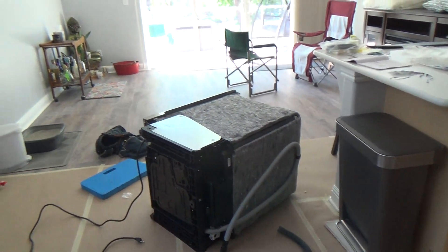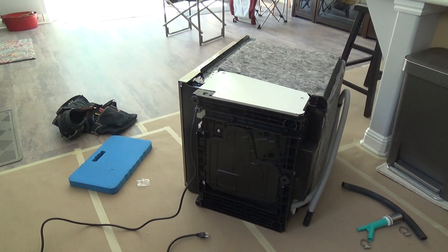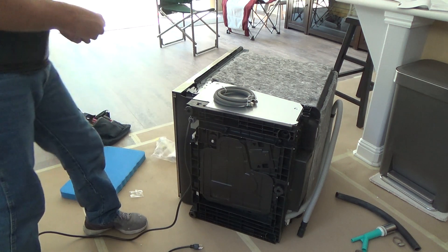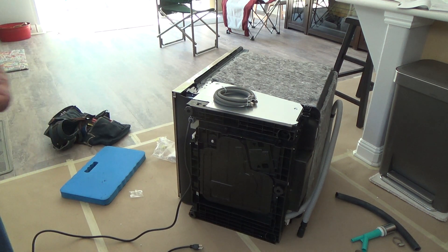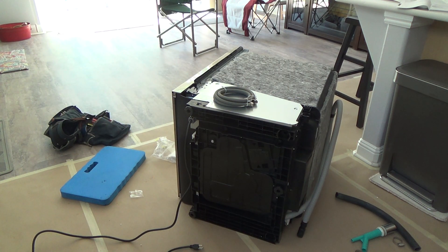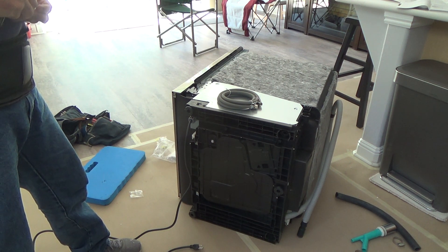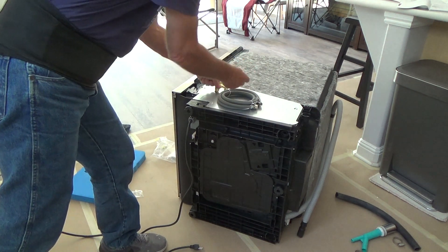On to the next step — installing the water line. Here's a tip: if you're removing your old dishwasher and it's still in good condition, maybe you sell it. I sold mine on Facebook Marketplace, which is why I didn't take the pigtail off or remove the hose beforehand. There's something very important: if you're going to use all your parts from your old dishwasher, you want to make sure you remove this piece.